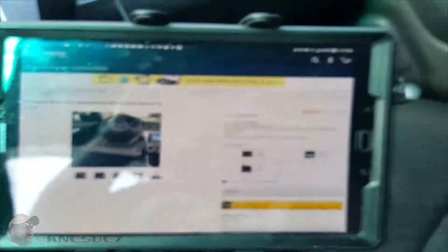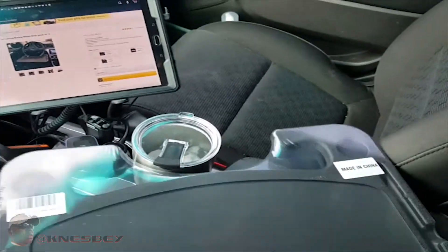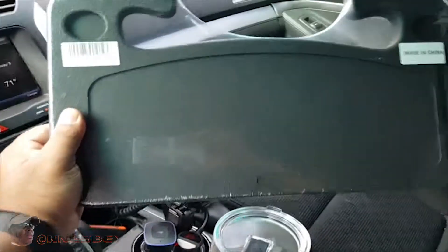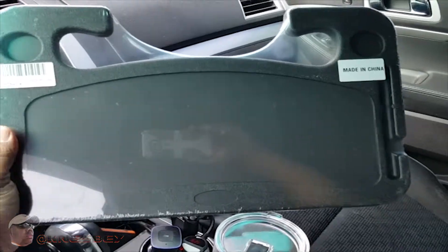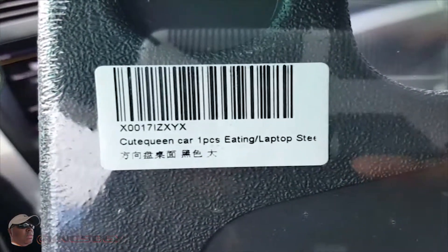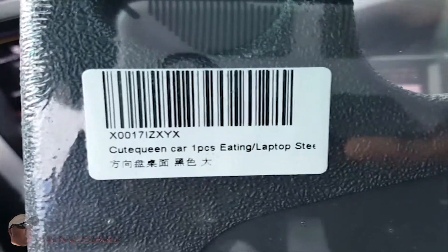That's what fell down off the chair over there, but that's what it is. There's no box, obviously it's just shrink wrapped, so let's get into this bad boy. This is what she looks like, this is how big it is just to give you kind of reference — that's my tablet and that's my console. It's not really much to go around, it's just shrink wrapped, like everything made in China. There's a barcode — Cute Queen car one piece eating laptop — and some text in Chinese.